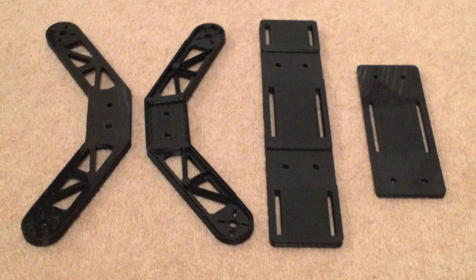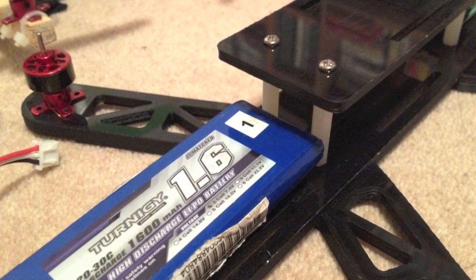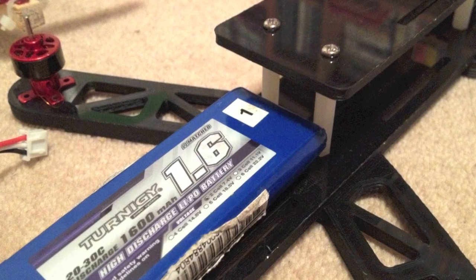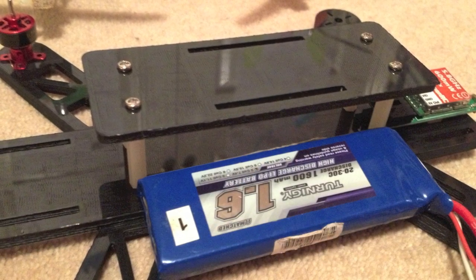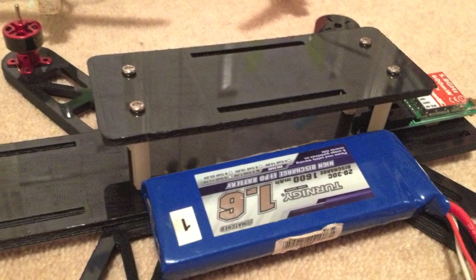The first thing we thought about doing was actually putting the battery sandwiched in between the two plates. But I found out my little 1600 milliamp two-cell wouldn't fit in either way. So we actually decided to sling the battery underneath and go with mounting all the electronics under the centre plate.